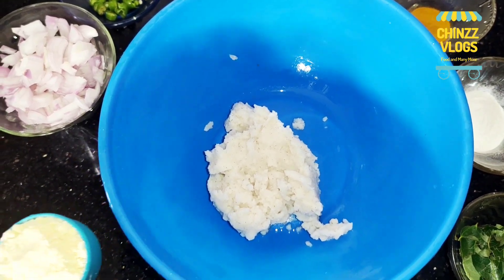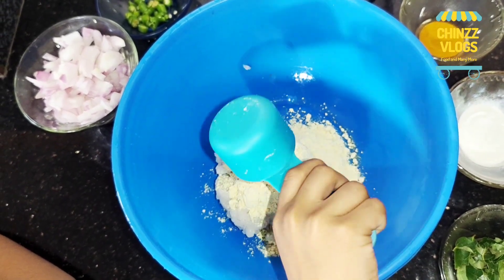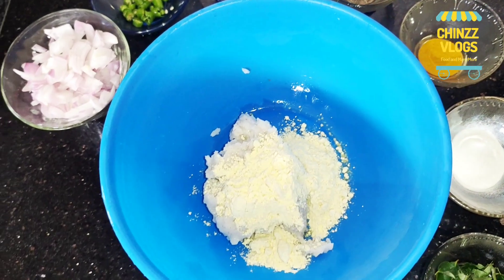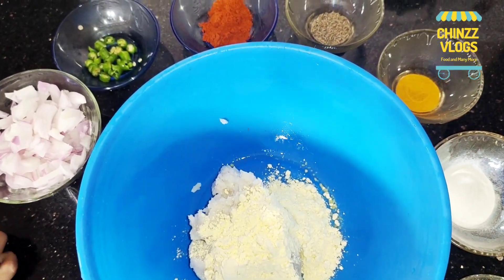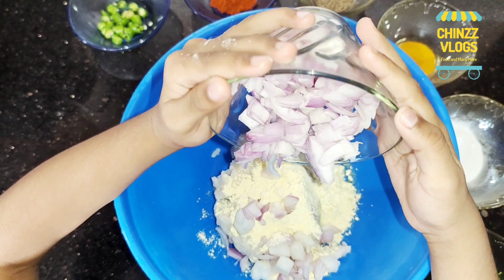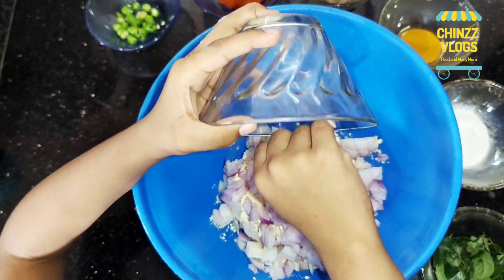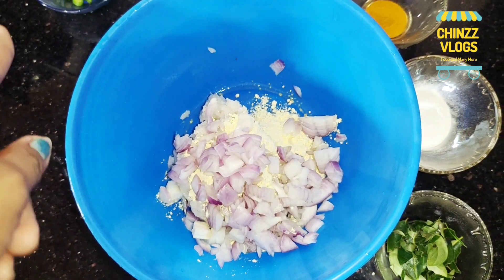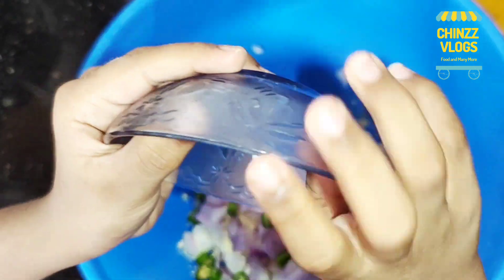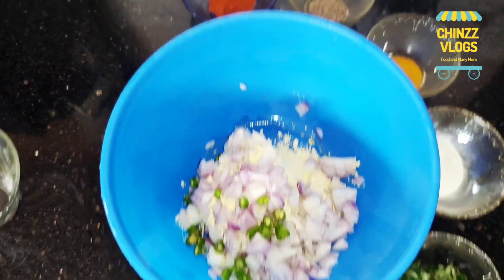Now, let's cut it. Now we add green chilli — add 2-3 of green chilli. Now we add chili.